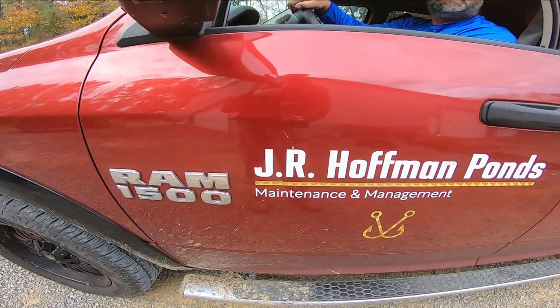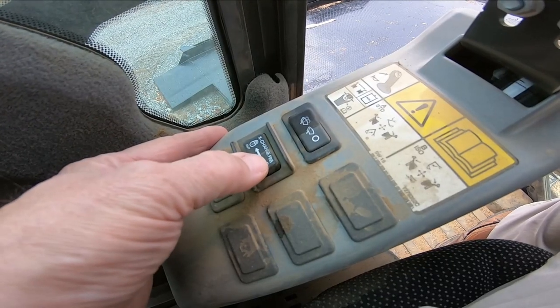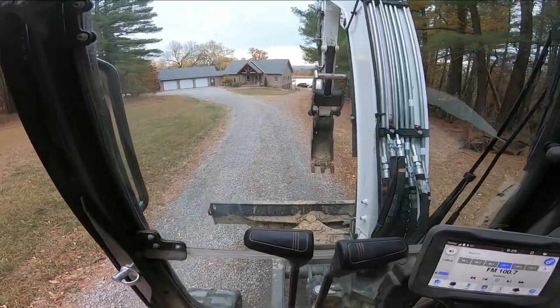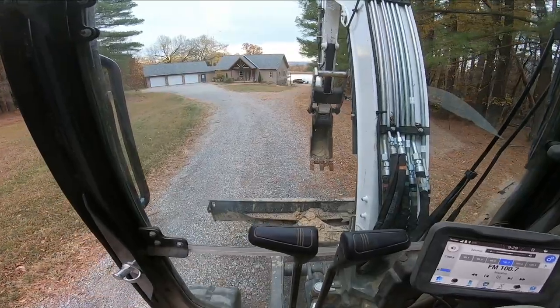I'm going to get the excavator ready. Perfect. All right. Time to roll, baby. Time to get something done.